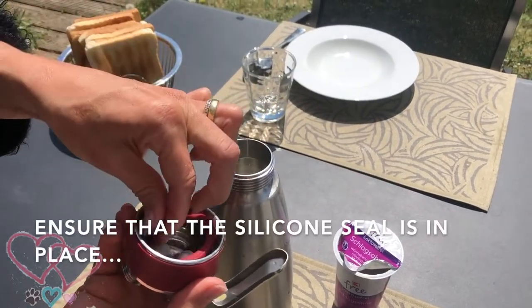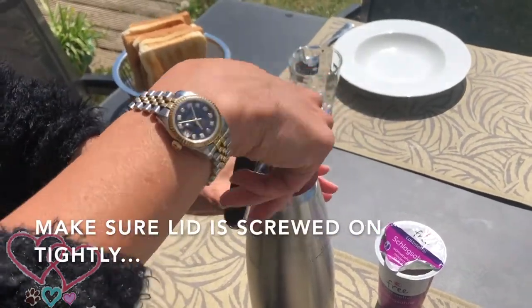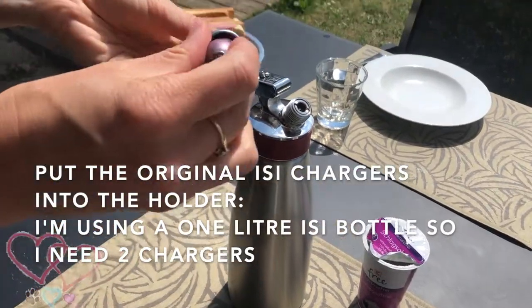Ensure that the silicon seal is in place, and screw the lid on.